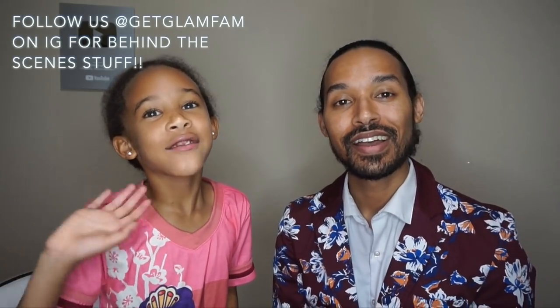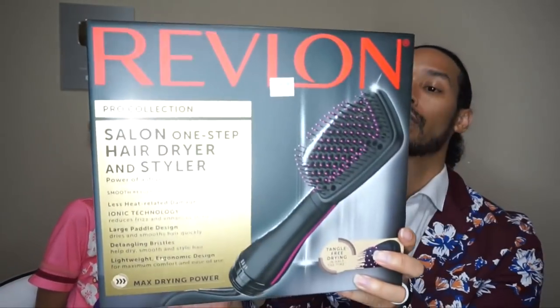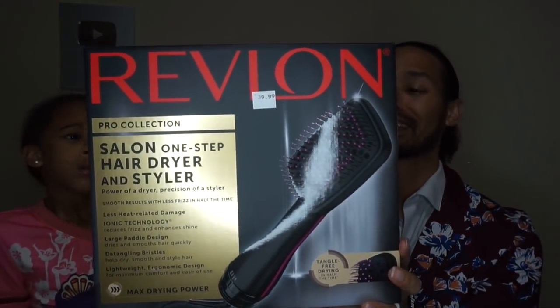Hey glam fam! My beautiful daughter Alexandria and I are here today to do a review of a blow dryer that's been getting a lot of attention online. Alison bought it, so I figured I might as well review it. This is the Revlon Salon One Step Hair Dryer and Styler.